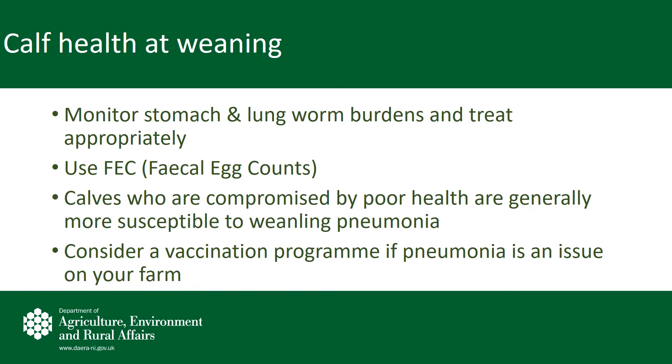Calves with pneumonia will generally show clinical signs of dullness and loss of appetite. However, many batches of calves do have subclinical pneumonia without showing any signs. The monitoring of temperatures may be very important in the early intervention of pneumonia if it arises. If pneumonia is an issue on your farm, speak with your local vet around implementing a vaccination program.